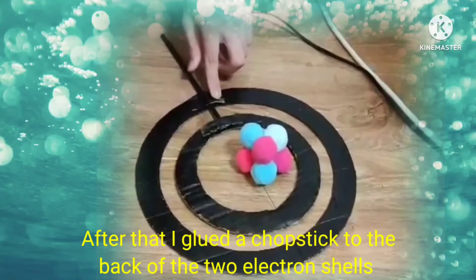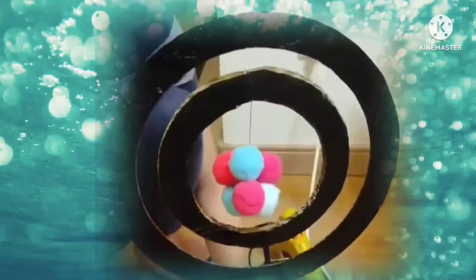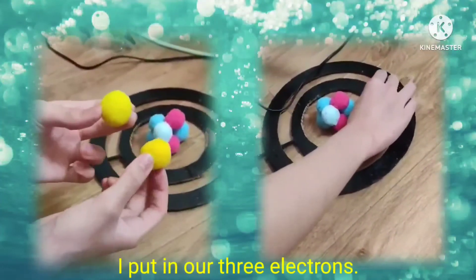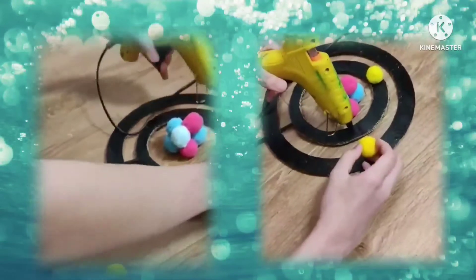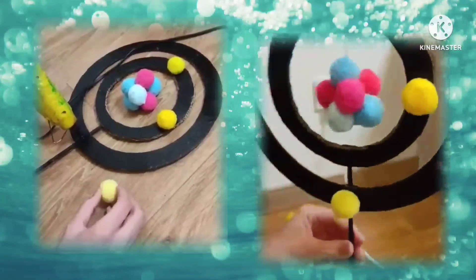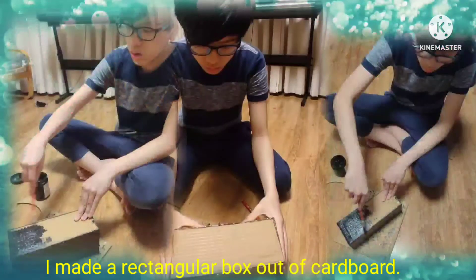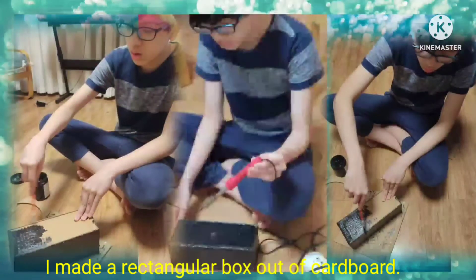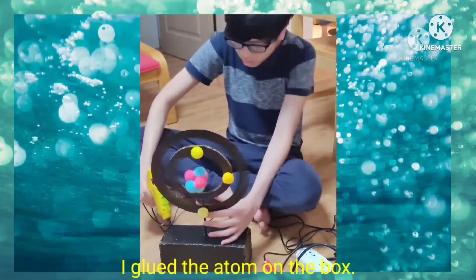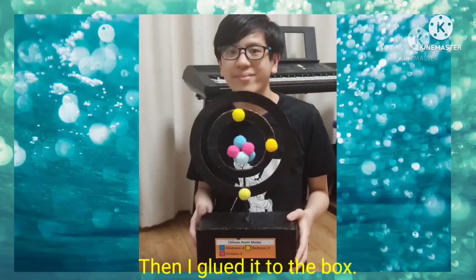Then I glued a chopstick to the back of the two electron shells. I put in our three electrons, and now all we have to do is make our base. I cut and put together the cardboard pieces to make a box, and then I used a soldering iron to put a hole in the middle. Then I glued the atom on our box. I put the necessary information on a piece of paper that I made in PowerPoint, and then I glued it on the box.